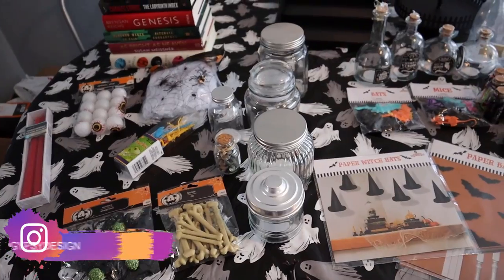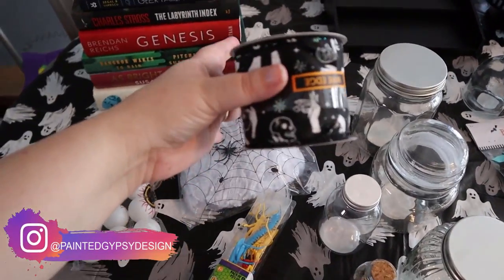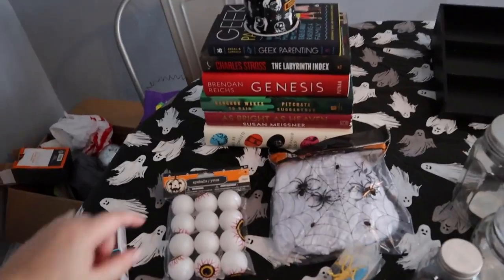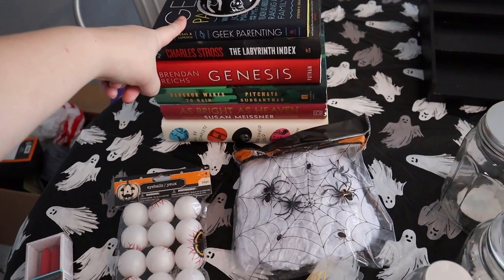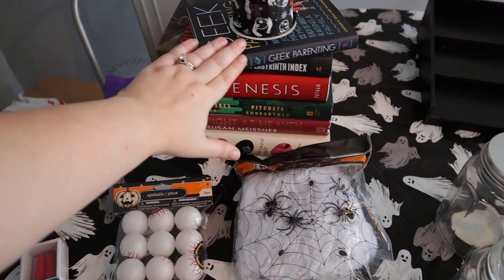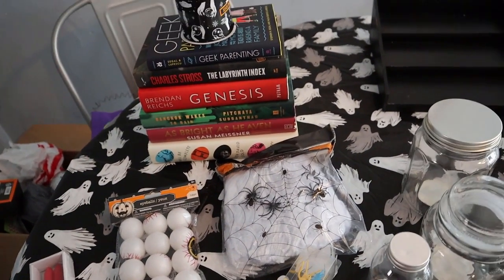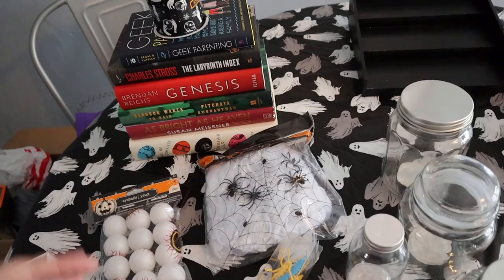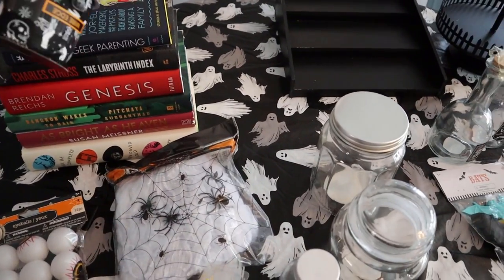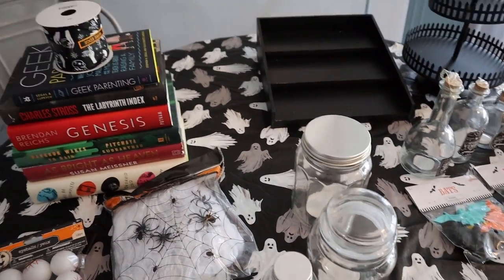Okay guys, here is everything I bought. Basically I got this ribbon from Joann's and everything else on this table is from Target and Dollar Tree. So I bought all these books from Dollar Tree — these are all hardback books. I'm going to take the paper cover off and paint these books just like darker colors, like a dark purple, black, gray, you know, Halloween kind of themed. And then I'm going to tie this pretty ribbon that I got from Joann's around it, and that'll be cool to go on a shelf.